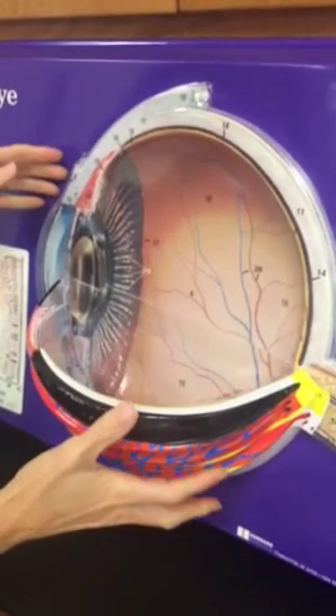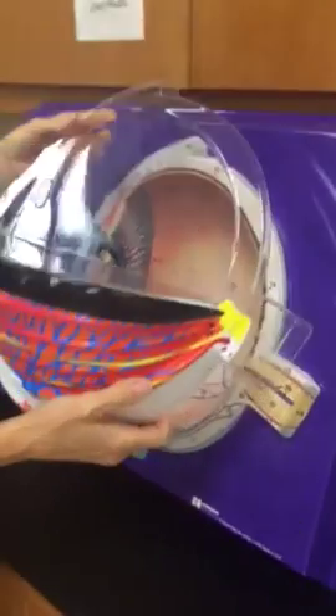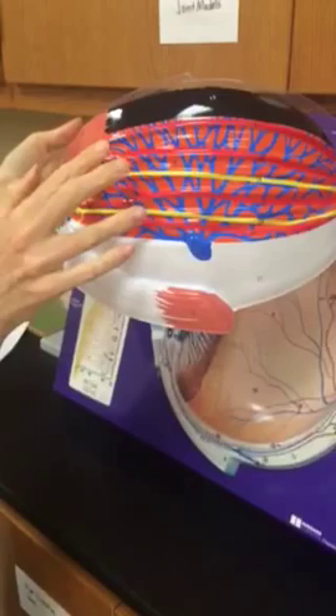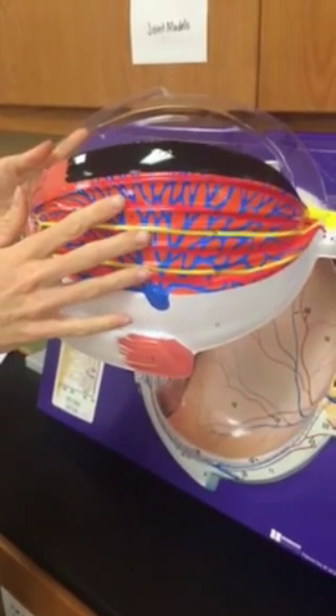This is the flat eye plate, or the eye flat plate, and this outer portion here gives us the layers. We've got sclera — that's the white — and then this choroid layer in here is that vascular layer.